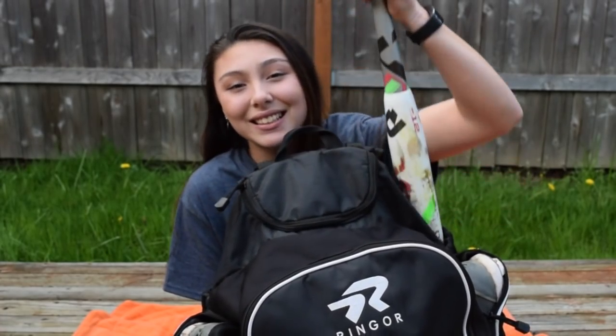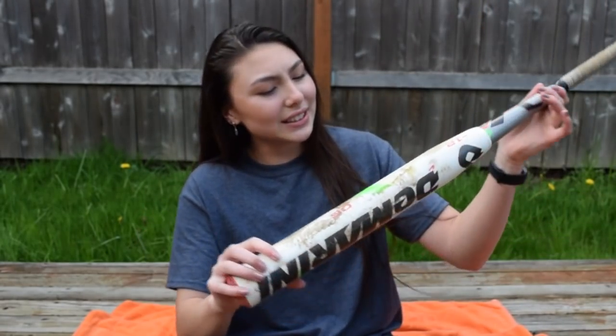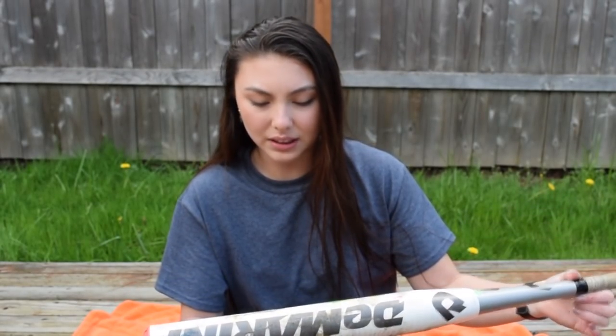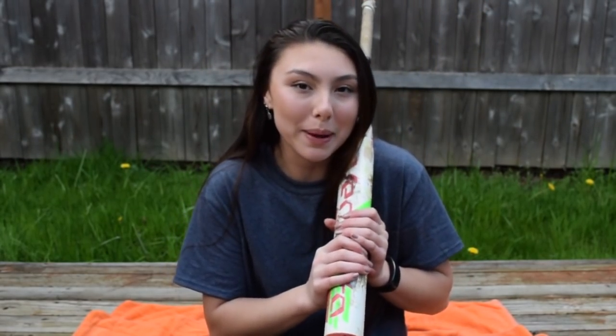Okay, let's get into this. So this is my bag. First, let's do my bat. This is the DeMarini Vendetta C6, and my grip is like falling off, which is cool. It's almost a year old and its name is Bailey.